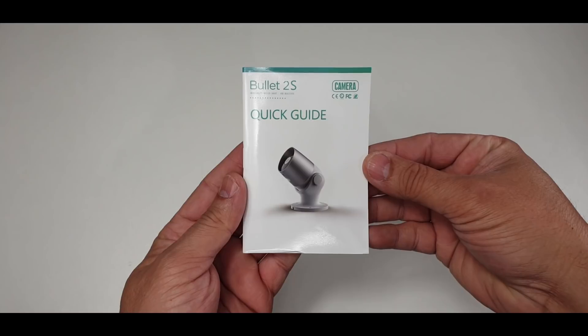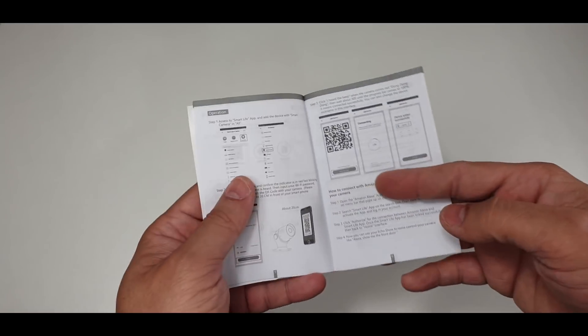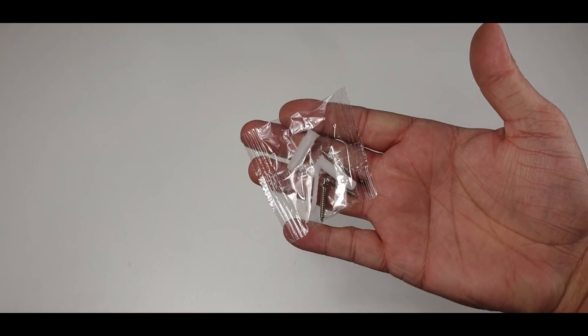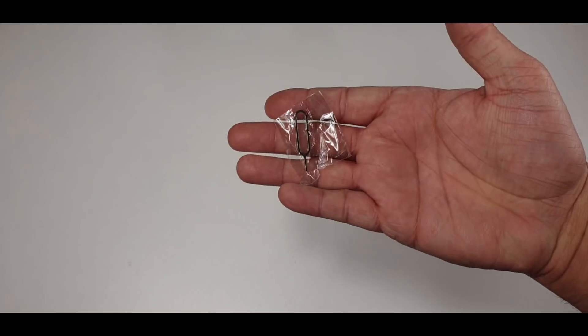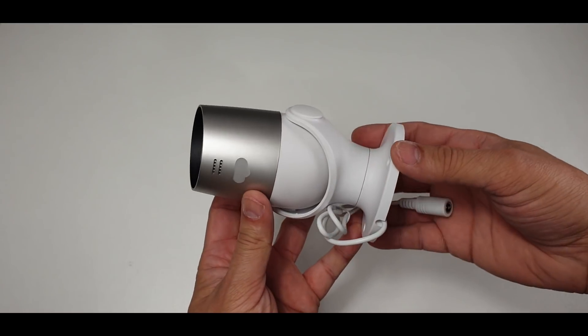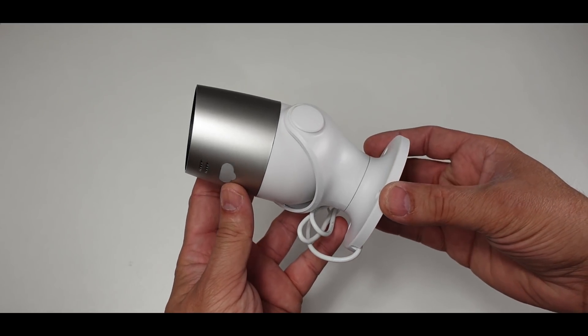Packaging includes one quick user guide which helps you in terms of installation and configuring your camera with a smartphone device. A couple of screws to fix this camera on a wall or ceiling. One 12 volt, one amp power adapter. One camera reset pin to restore the camera to factory settings. And last but not least, we have the Bullet 2S outdoor surveillance camera.